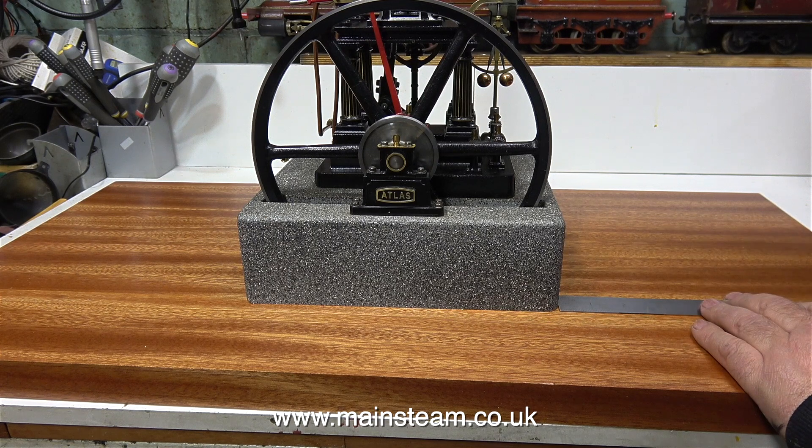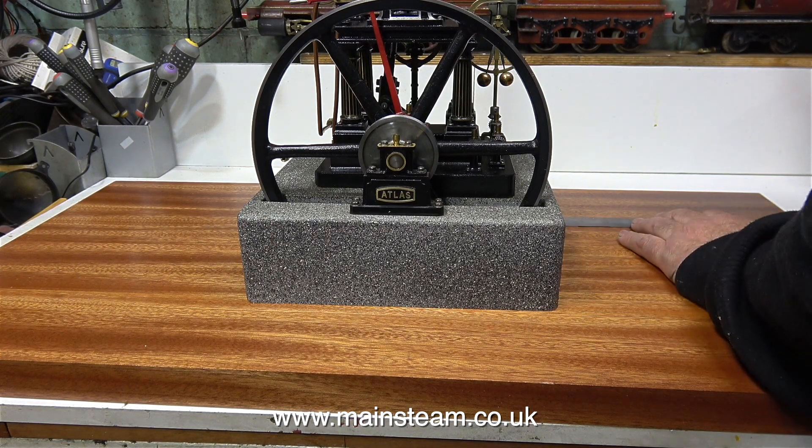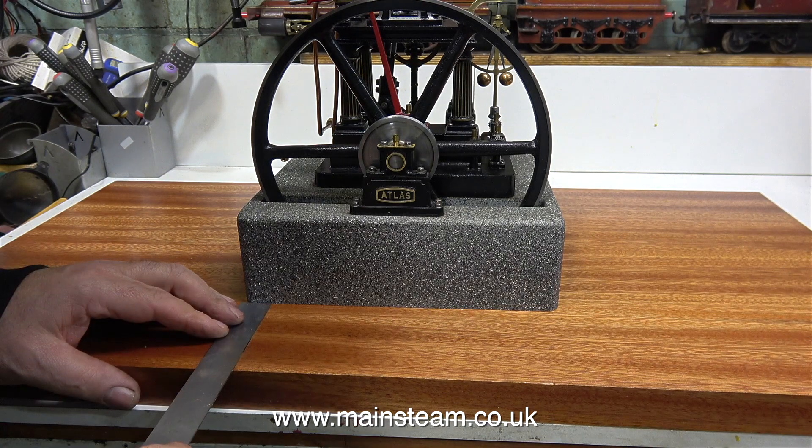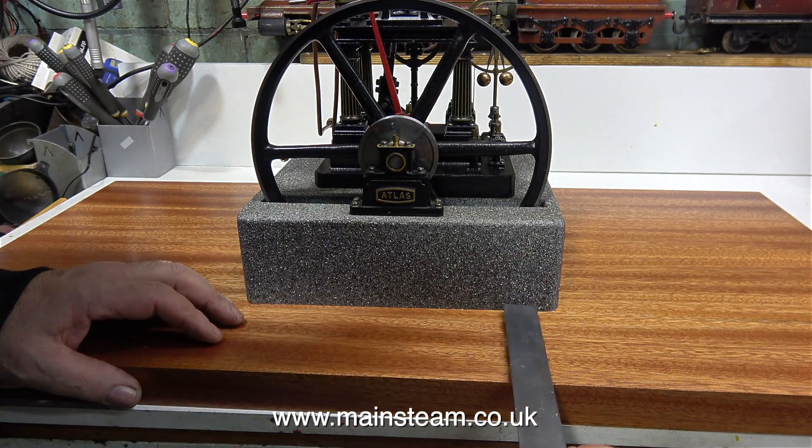Although it's a bit after the fact, I'm just double-checking my measurements, because if the engine is in the wrong position I could correct it slightly by enlarging the holes — but that's a bodge and I'm not going to do that. I took my time, measured everything twice, and using the masking tape method, the engine is perfectly in the centre of the baseboard.